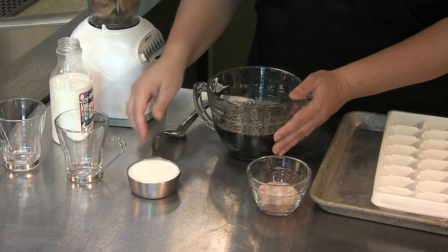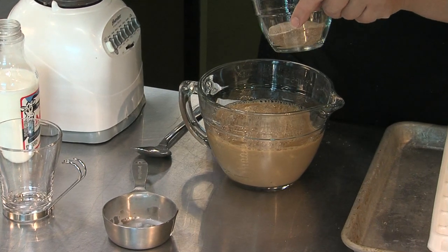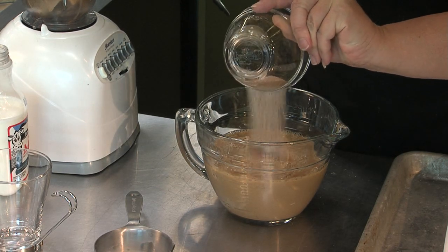I've got two cups of hot coffee here, and I'm going to put in about a half a cup of milk. This is just some sugar and a little bit of cinnamon and chili powder, so it's an icy hot latte slush — you're getting a little heat from the spices.